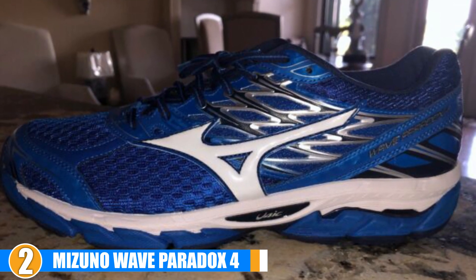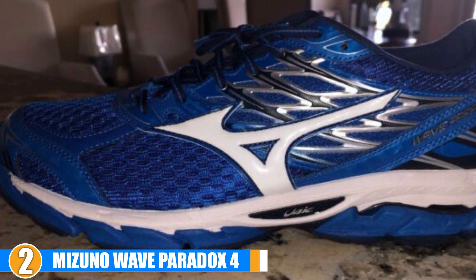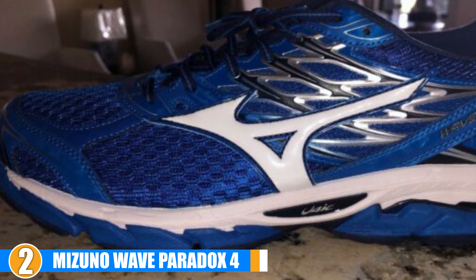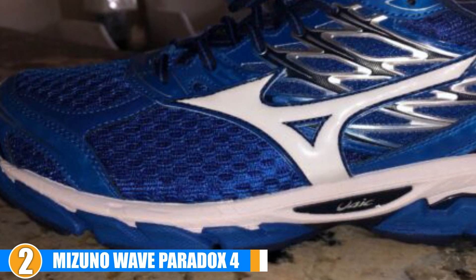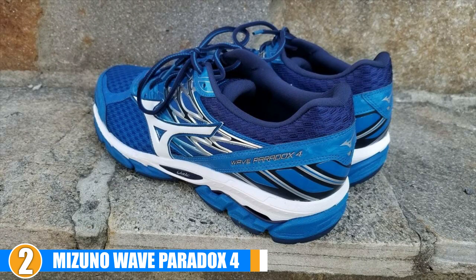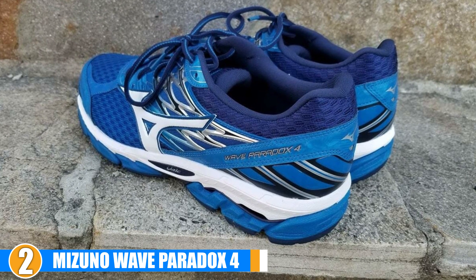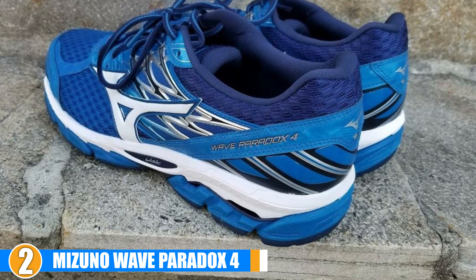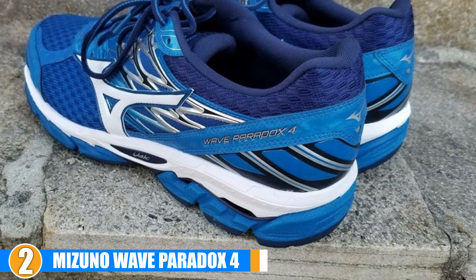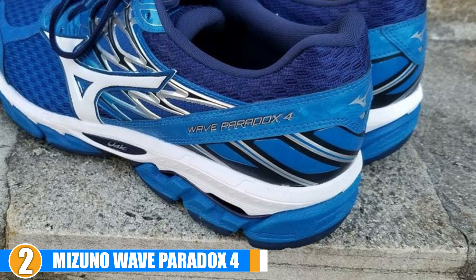Quality and Durability: These overpronation shoes are made of high-quality material and are pretty durable. They are also breathable and feature some reflective elements for additional safety. The mesh materials offer depth and breathability. Cost and Value: These are mid-range in price, but given their features and durability, they hold their value. The improved fit gives you flexibility but also the bit of support you'd want.